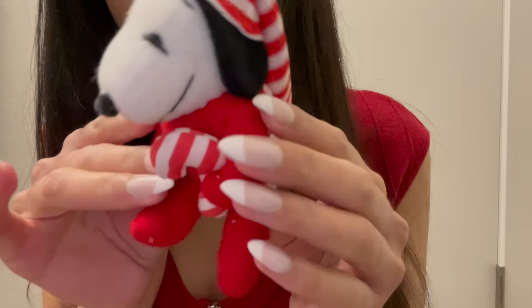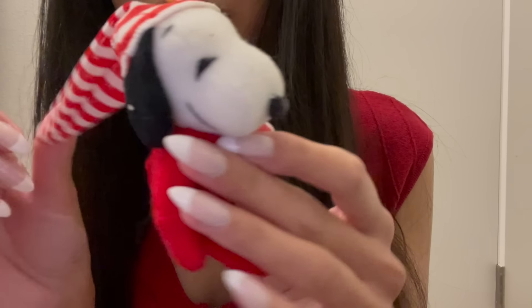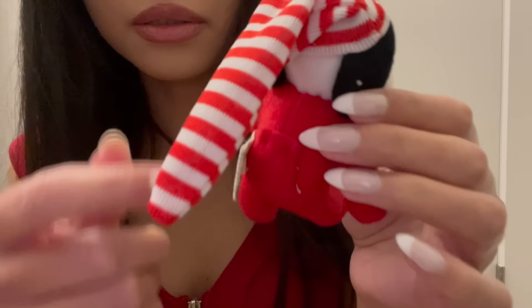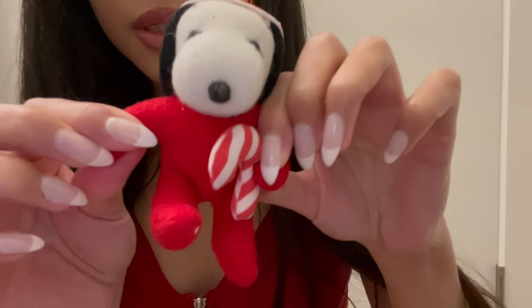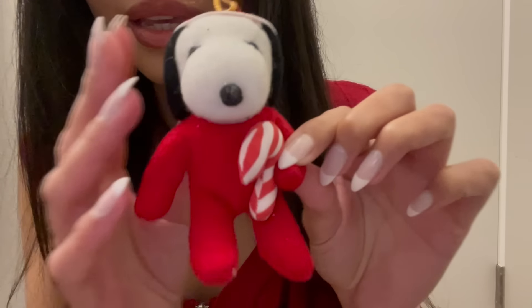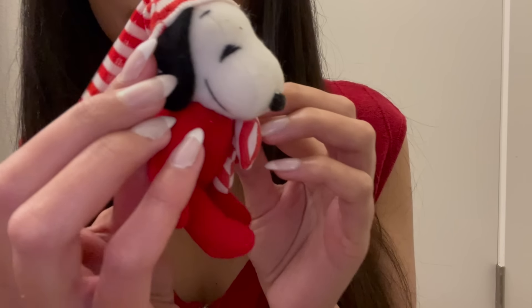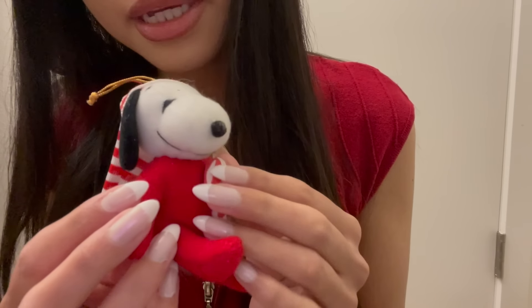The next ornament is this really cute little Snoopy in pajamas. Look at this little striped pajama hat — he's so cute! He has a lot of little straw pieces on him from being packed with the other ornaments. He's holding a little plushy candy cane, and he has these red pajamas on with a happy little smile.